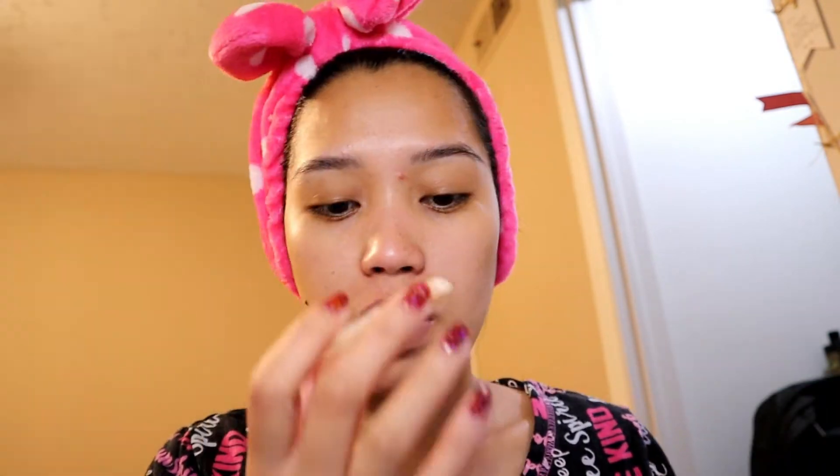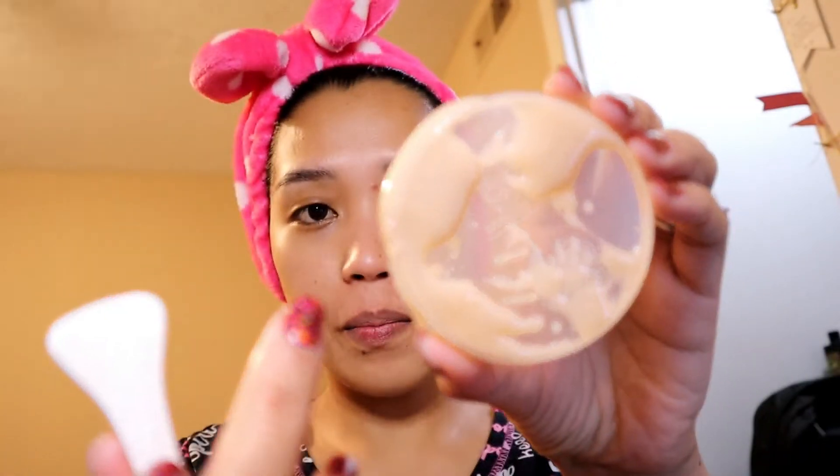Oh my god, the smell is so addictive! It has this mild sweet scent. I can't quite describe what scent it is exactly, but it's really sweet and just mild. I'm going to take the product out into the cup and use this spatula to apply it to my face.